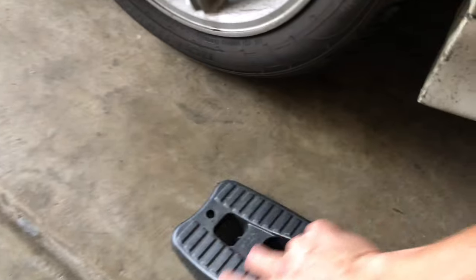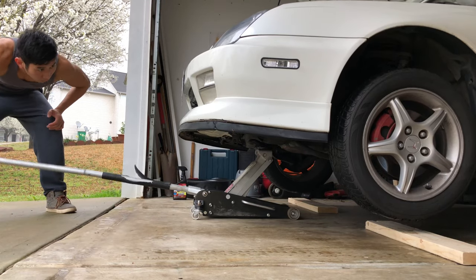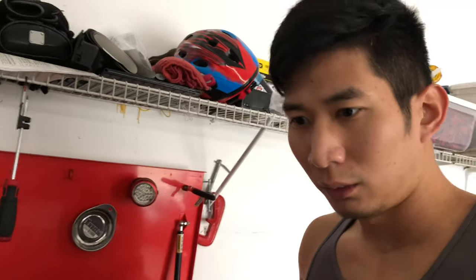I almost forgot to put something behind the wheels to prevent the car from rolling backwards. Okay, the Lude is secure, it ain't gonna roll back. Now I'm looking for my oil mat to lay down on so I don't spill oil on the ground, but I have no idea where it's at — it's been so long since I did an oil change.